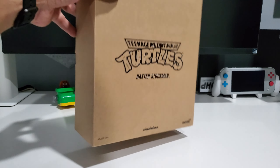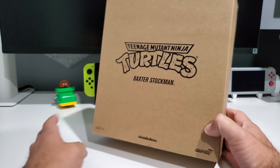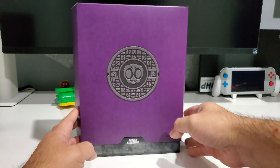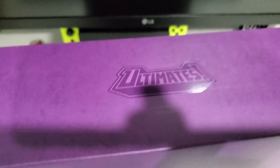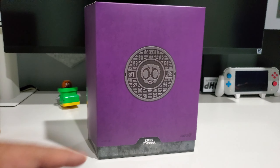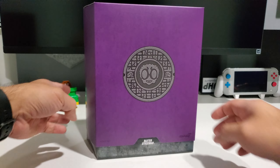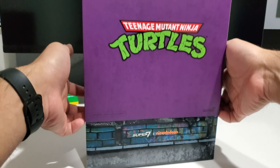I've already taken it out of the standard cardboard container that all these figures come in. You get the purple motif — this being considered a villain. There's the Ultimate logo; I love this embossed thing they always add for all their figures. You've got the Mousers on the side, Baxter Stockman's logo in the back with that awesome purple.